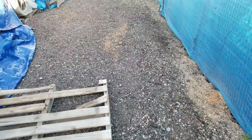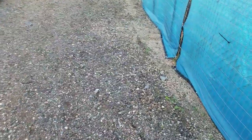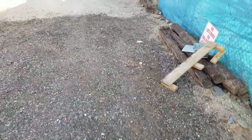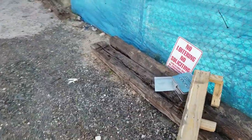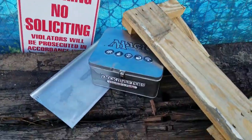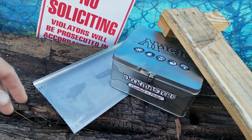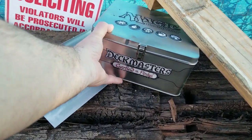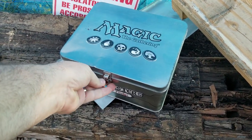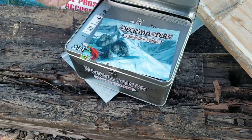Some of you may know I have another YouTube channel where I just record myself walking. This particular day I was down by the train tracks — there's usually a lot of debris down there and I like to check it out. This one caught my eye: I looked down and there was a Magic the Gathering box. It turned out to be a Deck Masters Garfield versus Finkel box, which are pretty rare. There would be some kind of good stuff in there, but why would this even be here?